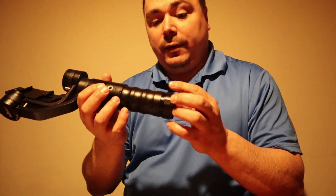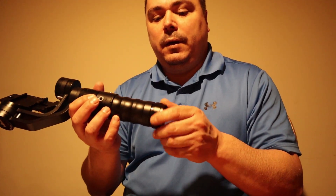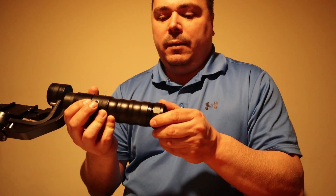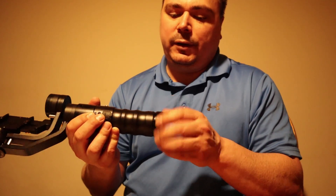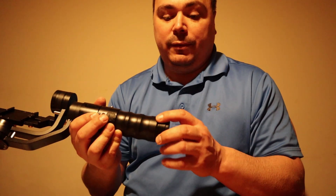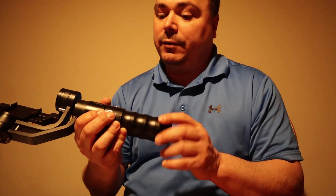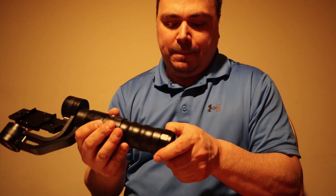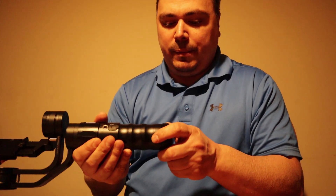The threaded piece on the end doesn't feel too bad. Something else I noticed — it may actually be a powder coat finish. I'm not going to scratch it up since I paid 300 bucks for it, but it definitely looks like a powder coat and not just a sprayed-on paint. That's kind of nice.